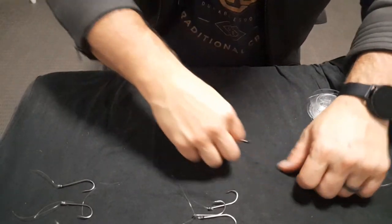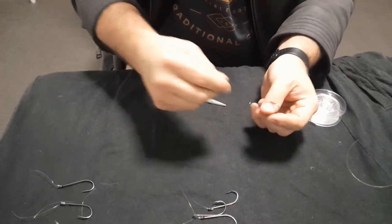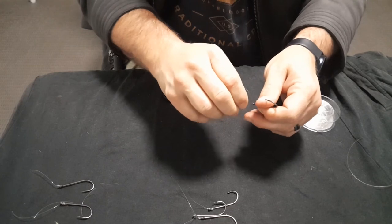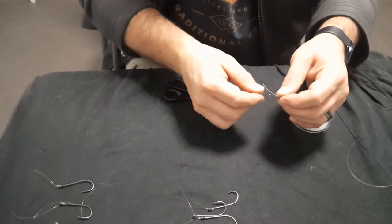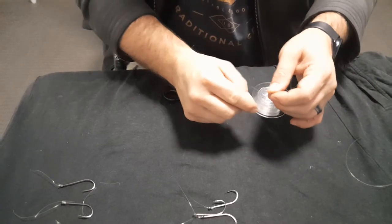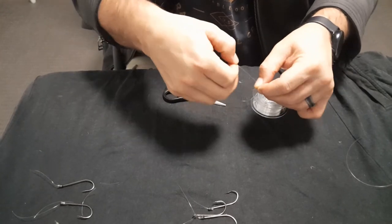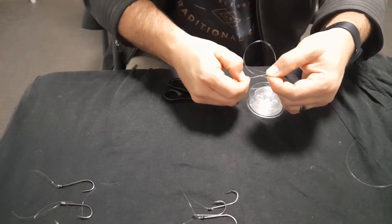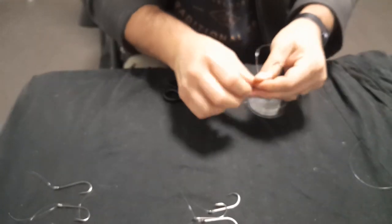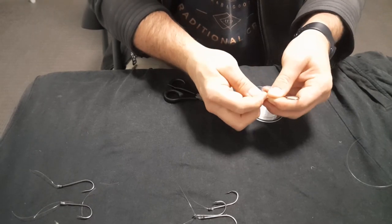The last one is the loop knot. You need to create a loop - you could try to feed it through the eyelet, but I find it's much easier to feed it through like this and then back in on itself to create the loop. You're going to need a fair bit of loop out the other side, so push through quite a bit and leave it a little bit out. Then we create and tie it off - I just stabbed myself with the hook - creating a little overhand knot.